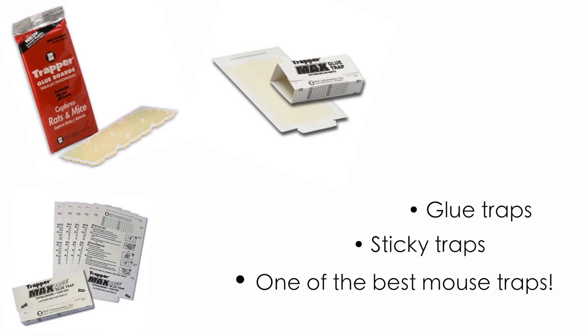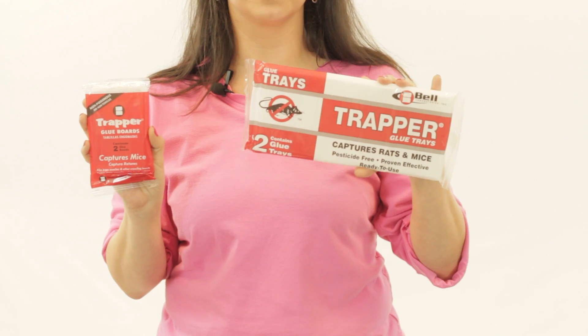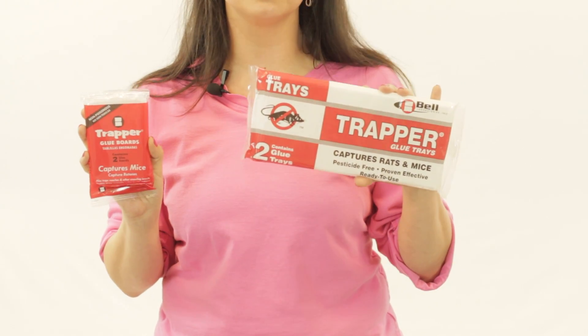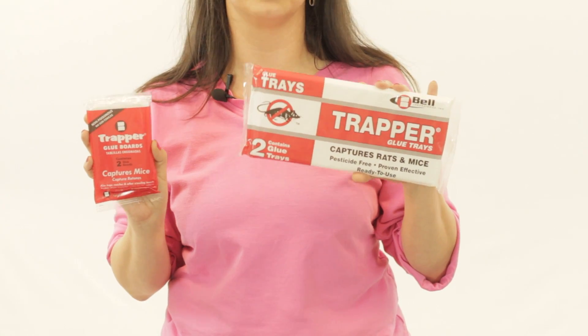Glue boards come in two sizes: the mouse size and the rat size. They're available unscented and scented. They're great for catching rodents, snakes, and they're obviously great for catching household insects, including spiders.